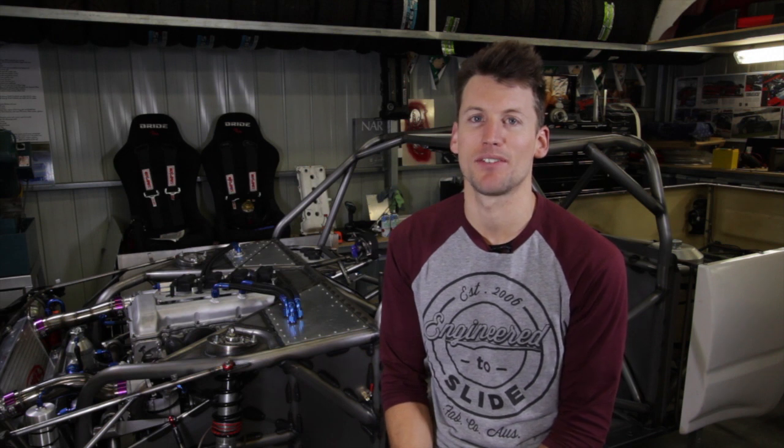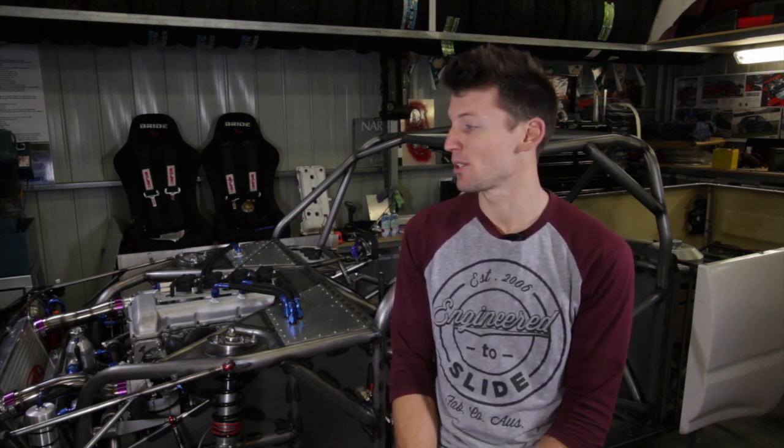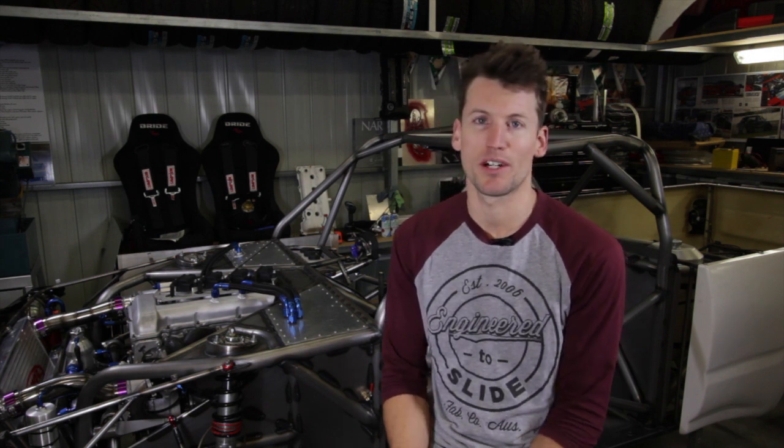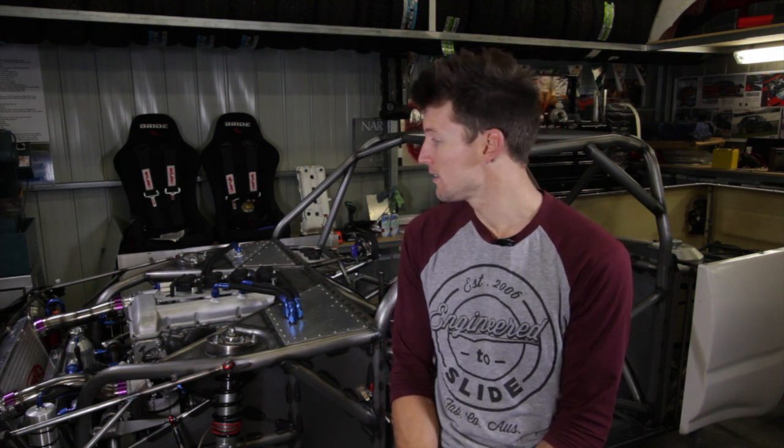Welcome to day 4. Today was basically just a normal day for me — got up at 6, went to work at 7, got home at 4:30. I work 5 days a week, 8 hours a day, and it basically pays for what's behind me.